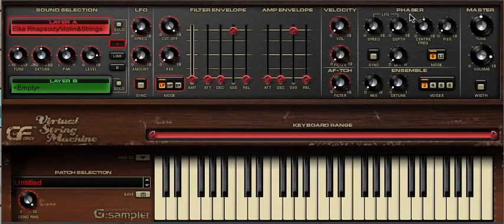The phaser is one of the parts of VSM that we are especially proud of. There is an abundance of controls here that can really help you capture that old school string ensemble vibe. The first thing we're going to do is set the speed and the depth and then immediately create a balance between the wet and dry mix so you can hear the phaser in full effect. Also for clarity we're going to turn up the resonance.